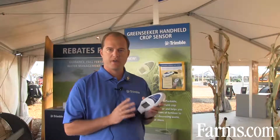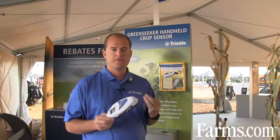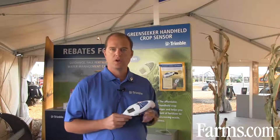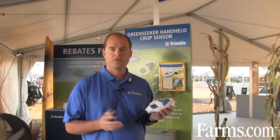Once we have the device, tools such as the nitrogen rate calculator allow us to use it for wheat, corn, rice, triticale, and sorghum — several different crops — making sure they perform to their best capabilities.